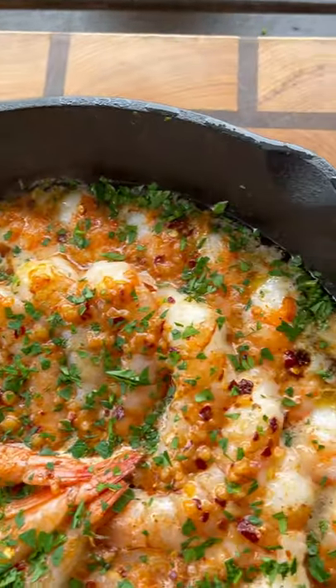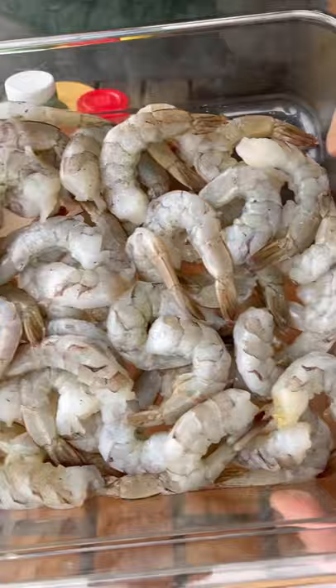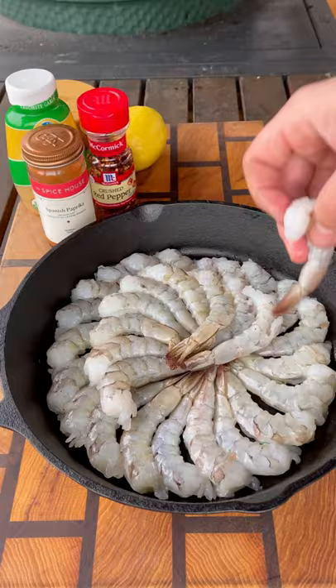Let's make some buttery and garlicky smoked shrimp. My local Mariano's had these jumbo shrimp on sale, so I picked up two pounds, removed the shells, and then lined them up in my cast iron skillet, just lined them side by side, right one next to the other. If you have more, you can do two layers just like I did.